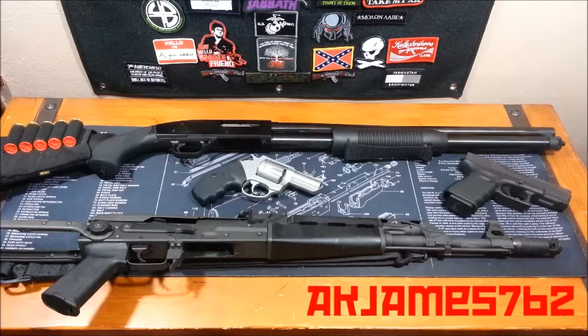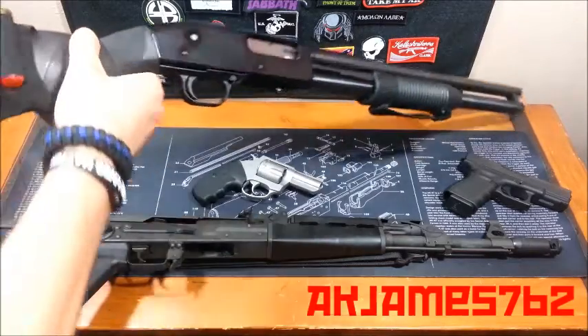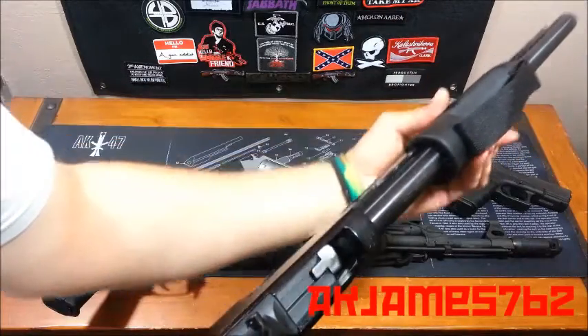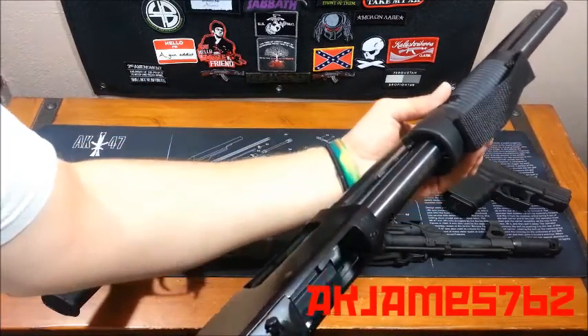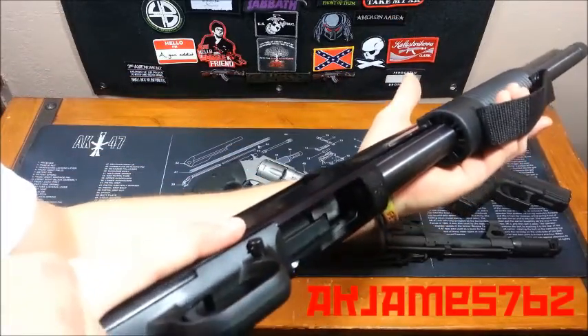If you're doing a safety check on an AR-15, you take the magazine out, pull the charging handle back, and if it's empty, you're safe. Pump shotgun — same basic principle, but you can't detach the magazine quickly and easily to check the safety. So what you do is you turn it upside down.